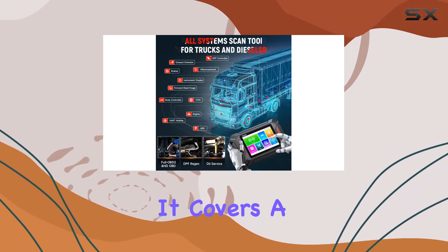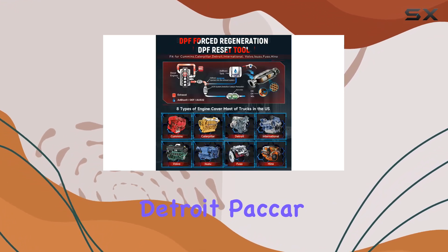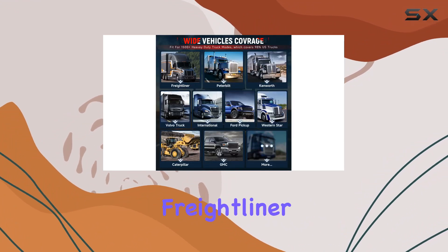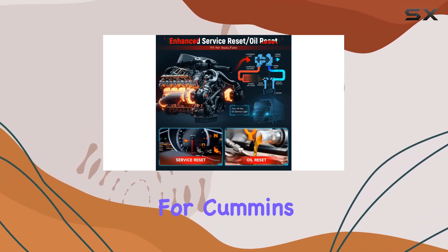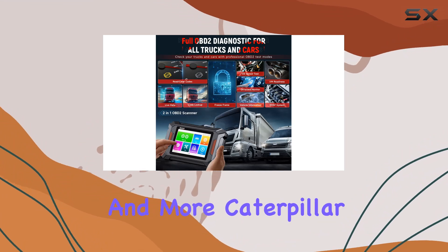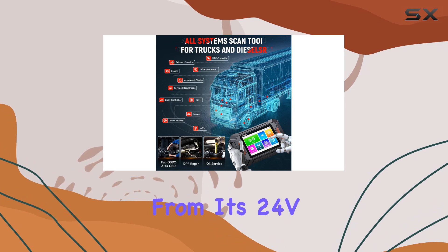First off, the compatibility is impressive. It covers a wide range of engines including Cummins, Caterpillar, Detroit, Paccar, International, Volvo, Isuzu, and Fuso. Whether you drive a Freightliner, Kenworth, Peterbilt, or any other major brand, the F802 has got you covered. For Cummins, it works on engines like ISX, ISM, QSX15, and more.